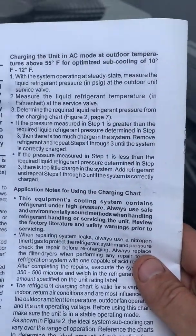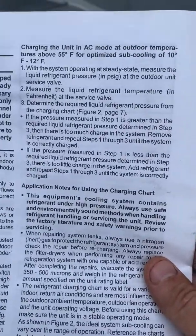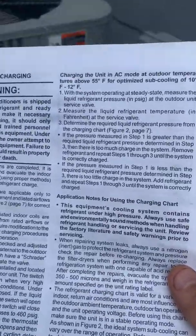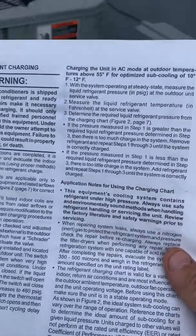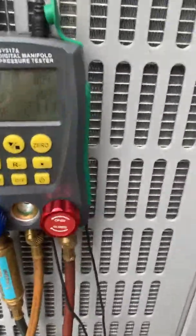This is a piston system - this is not a TEV or TXV - so I'm going to go by superheat regardless to take the reading. But the book calls for me to use the liquid line for the measurements. Let me show you how this is all hooked up here.